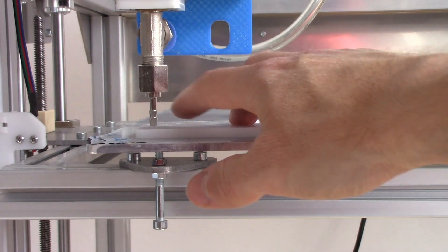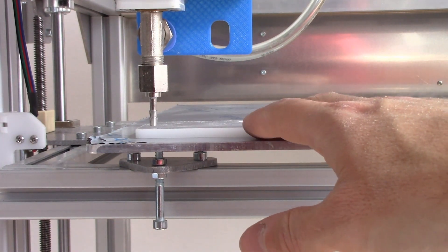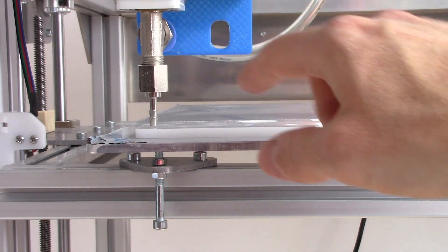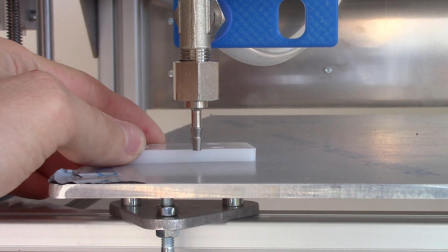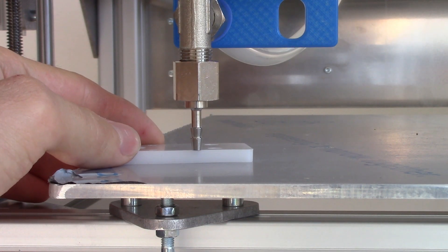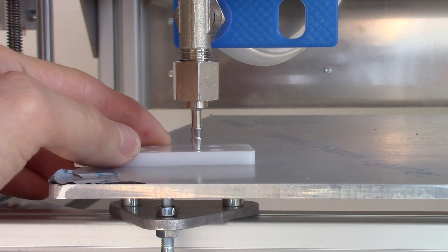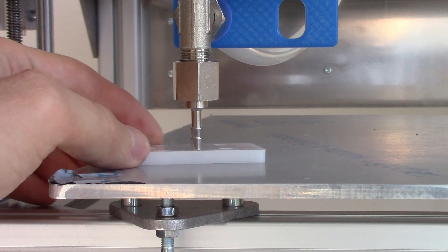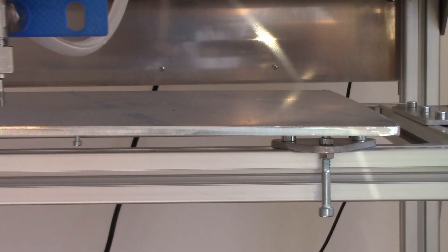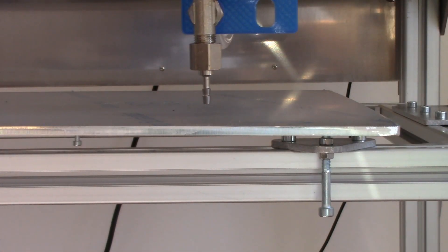Put a spacer between the nozzle and the print bed and achieve the same height of the nozzle above the print bed. Repeat this step for all three screws.